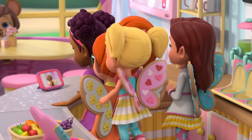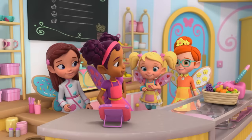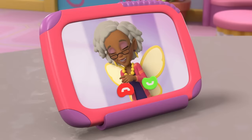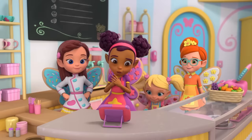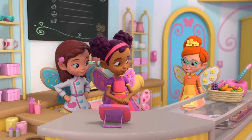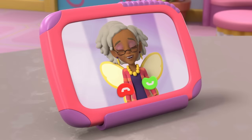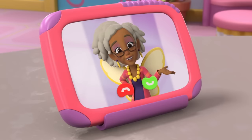Well, hello, Butterbean, Poppy, and who is that back there? It's me, Cricket! Hi, Cricket! When are you going to come and visit us at the cafe, Grandma Nana? We have smoothies! Really good! How about this afternoon? Say, four o'clock?